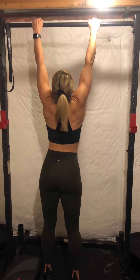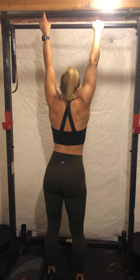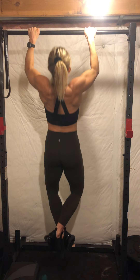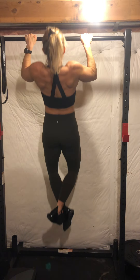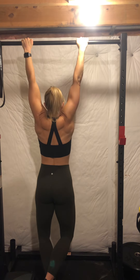First with no assistance, then I'll show options with the band, TRX, and barbell setup. Take your hands shoulder-width apart — right off the bat your lats are stretching. Pull your chest up towards the bar, then come all the way down so you feel that stretch. Dead stop at the bottom, pull up, stretch at the bottom. If you can't do one pull-up, you need to be able to do three of those.